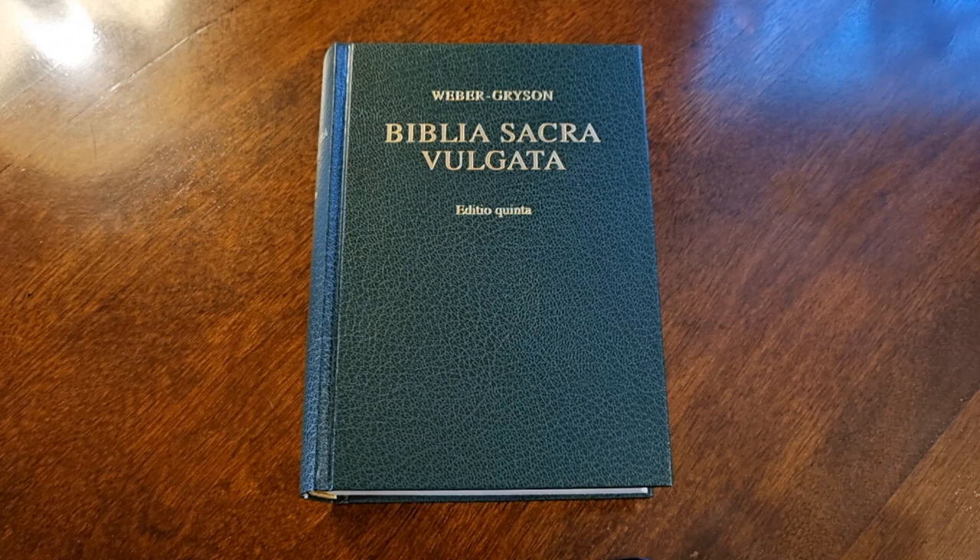Entonces, cuando hablamos de San Jerónimo, estamos hablando de una persona docta, de un intelectual, de un erudito en idiomas. Y por esa razón, el Papa San Damaso I le encomendó la tarea de realizar esta obra de la Biblia Latina. ¿Y por qué hablamos de la Vulgata Latina? Porque se hizo la traducción de las escrituras a un latín popular. Por eso hablamos de Vulgata, de vulgar, de popular. Era el latín que hablaba la mayoría de la gente a finales del siglo IV. Con el tiempo esta Biblia se transformó en la escritura principal de la Santa Madre Iglesia Católica.